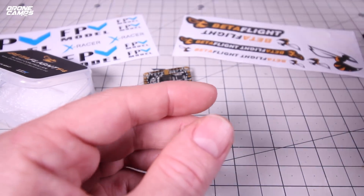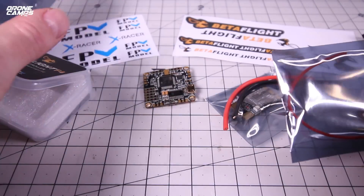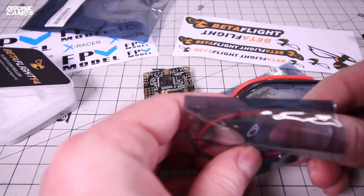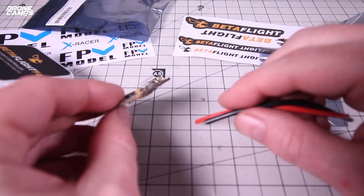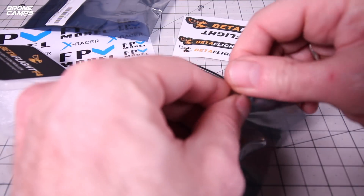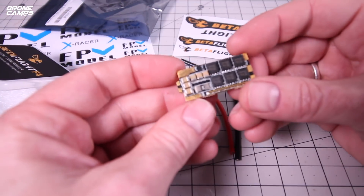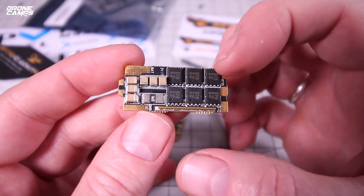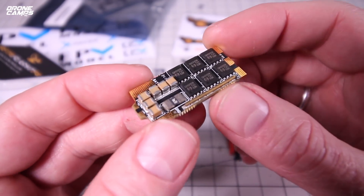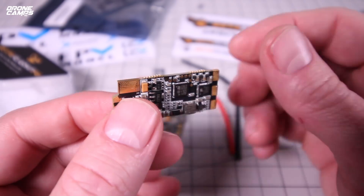Let me grab one I've already opened to show you. The ESC comes with a pack of wires — larger wires and some extra smaller ones as well. This is your ESC right here. Getting a close-up look at this thing — it's a phenomenal-looking piece of hardware. Really nice layout up close and personal, with larger chips and beautiful soldering on the board. I'm definitely going to be building with this.